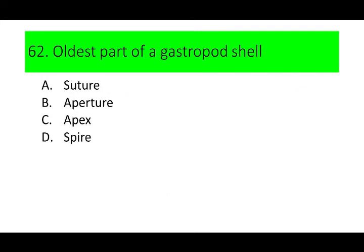Number 62. The oldest part of a gastropod shell is: A. Suture, B. Aperture, C. Apex, and D. Spire. Can you guess the answer? If not, here are the pictures.